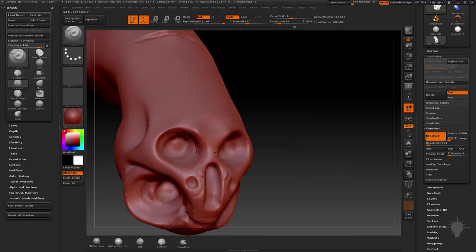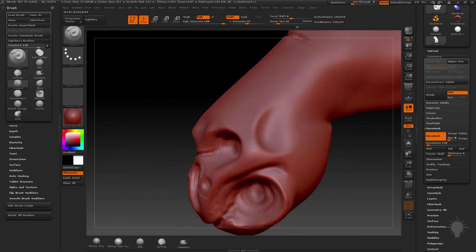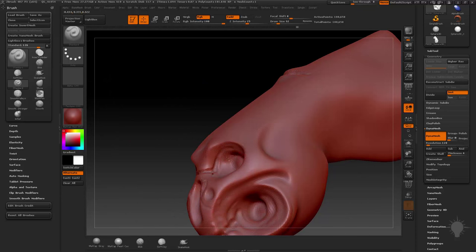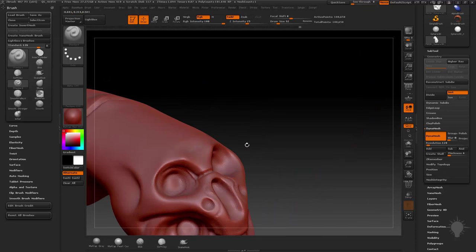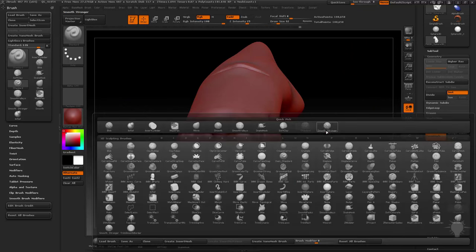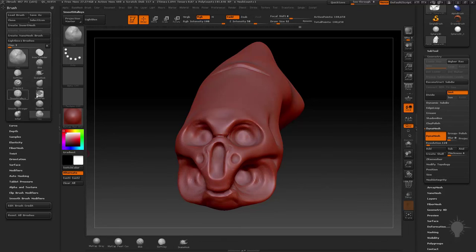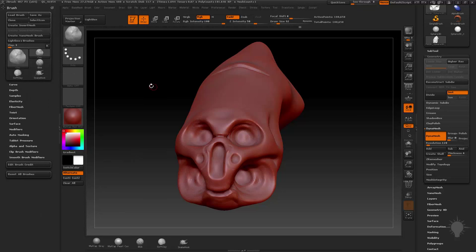The clay brush is a nice organic buildup tool. If you're doing form work, especially organic muscle stuff, there are a couple different variations of the clay brush we'll talk about. We'll start with the regular clay brush. To access it, go B, C, L for the clay brush. Click that — it'll also throw it back in the most recently used. Hit R to get rid of the extra ones.